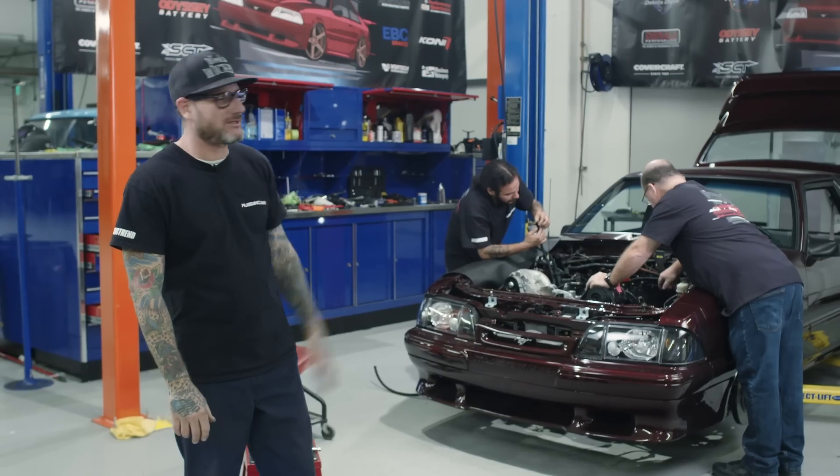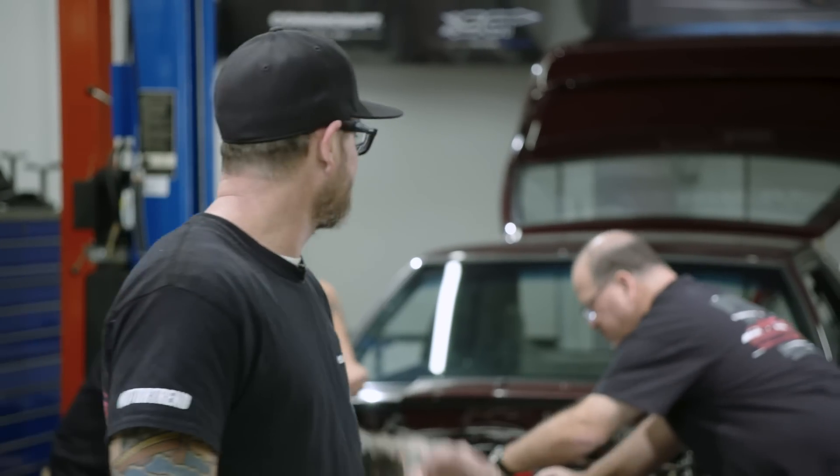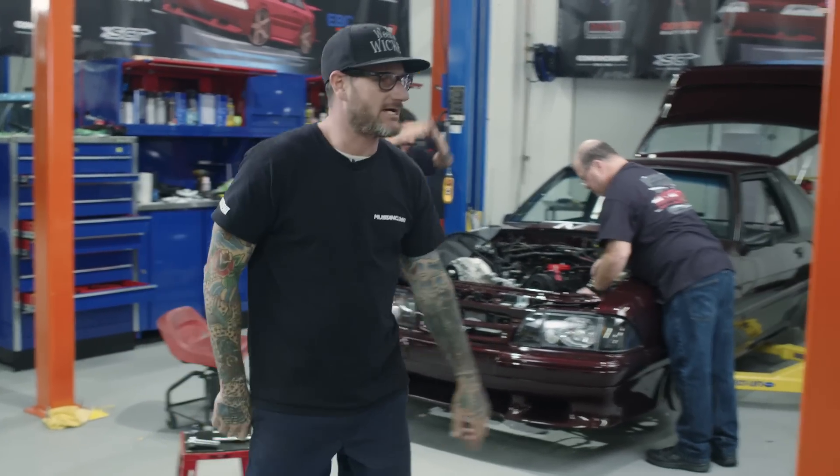Alright, so we are coming to the end of day three. The guys are back there just wrapping up the plumbing on the fuel injection. Engine and trans are in the car, driveshaft has been measured, and the exhaust is completed. So with that being said, we're gonna get some rest — thanks for watching and have a good night.